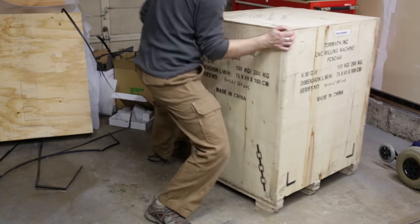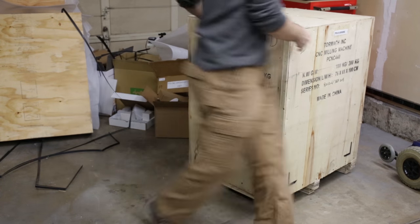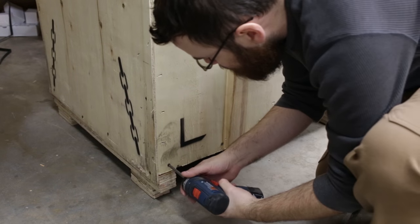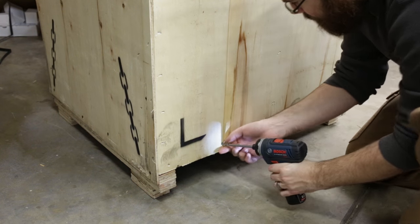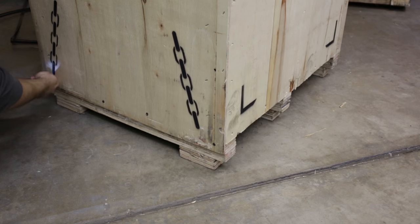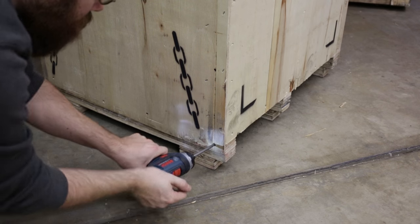Now it's finally time to get the mill out of the crate. Go along the bottom of the crate and unscrew the screws at the bottom — you can crack open the crate too, but it's a lot easier to just unscrew it at the base and then the whole top just lifts off. After that, we're going to hoist it up on top of the stand.